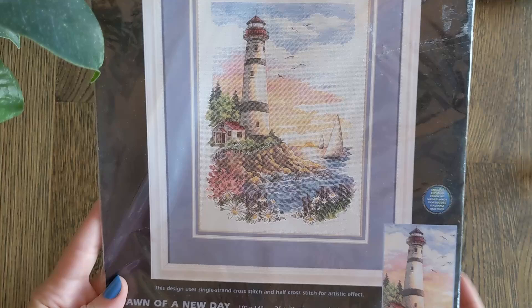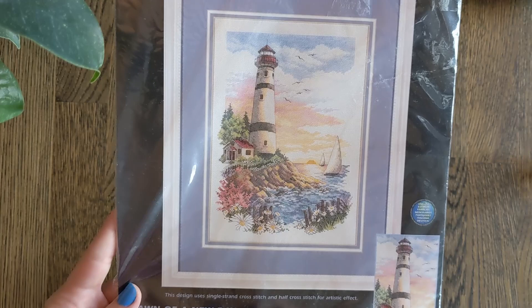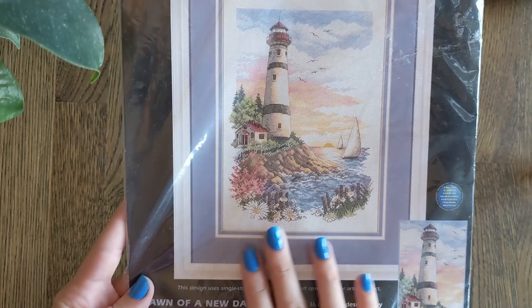And then we have one of my favourite kind of watercolour-esque cross stitches. This is Dawn of a New Day by Todd Traynor — it's gorgeous, so beautiful. I can't wait to stitch this. Look at that detail.